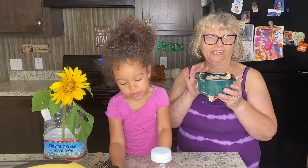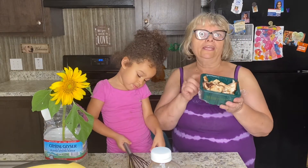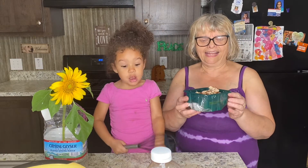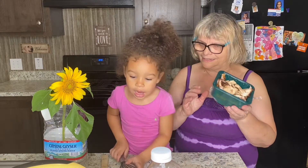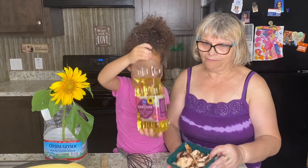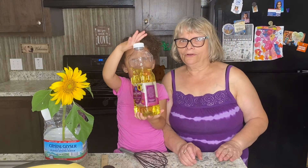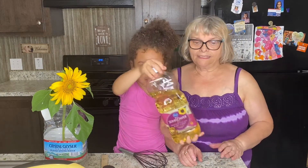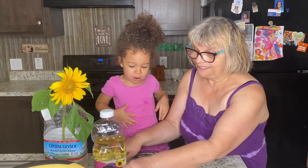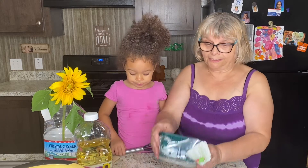If you're making this only for yourself, just go ahead and use one box — one box has about eight ounces. We're also using sunflower oil. Let me tell you a little more about shiitake mushrooms — they are oily.